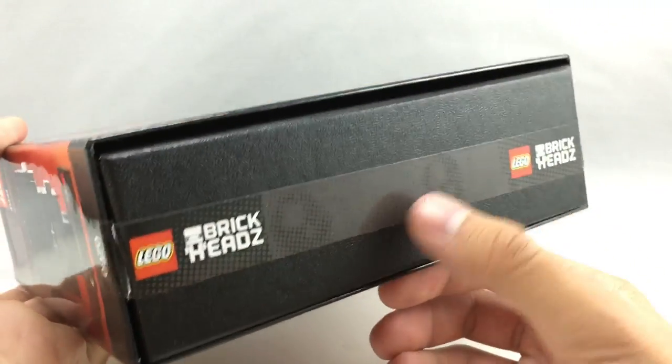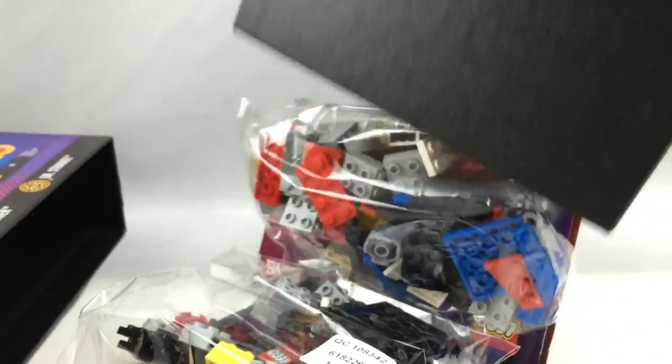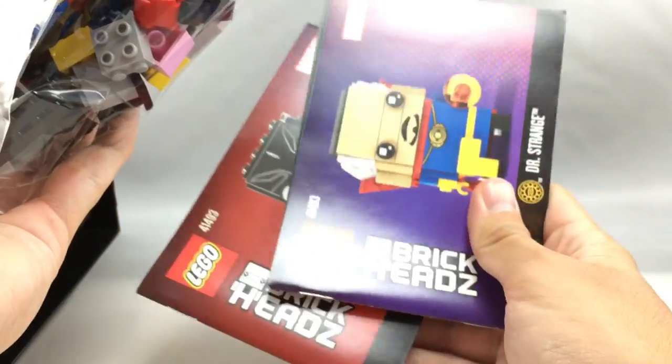Once you cut that little strip of tape — which is pretty cool because it has those two little brickhead eyes — you take out this tray, and inside the tray you can see there are pieces to build the two brickheads and the two instruction booklets.